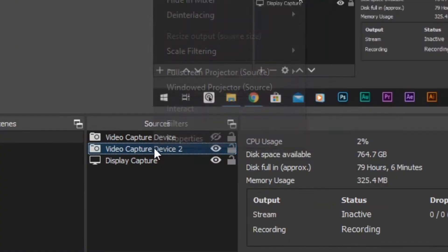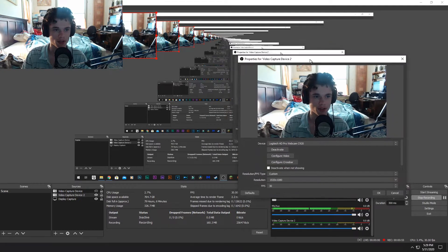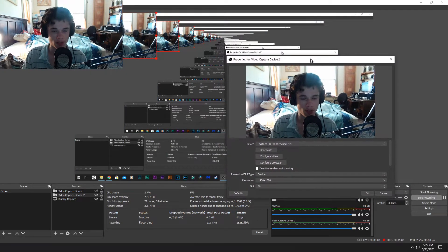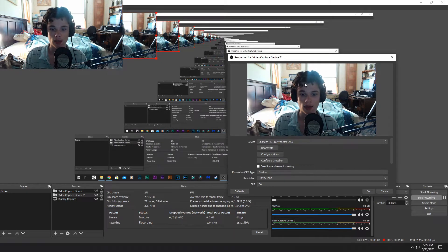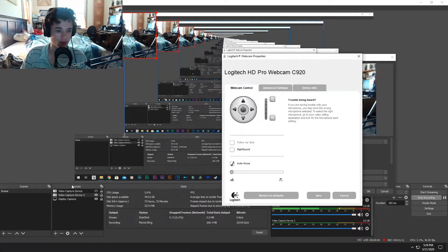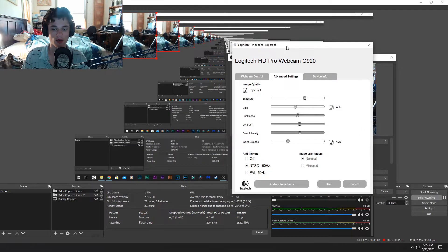I have it on automatic settings right now. I'm going to go to 'Configure Video' — this is in OBS, by the way. If you don't know what OBS is, I'll leave a link in the description. Just download it so you can get the software, then click 'Configure Video' in OBS. Right now it's on automatic settings, which is the worst possible setup.